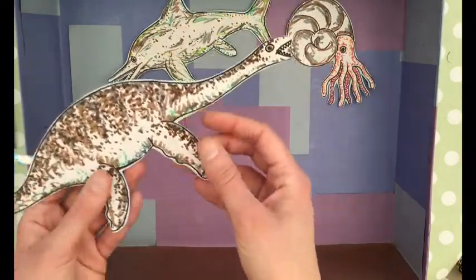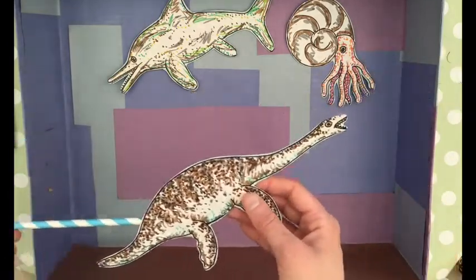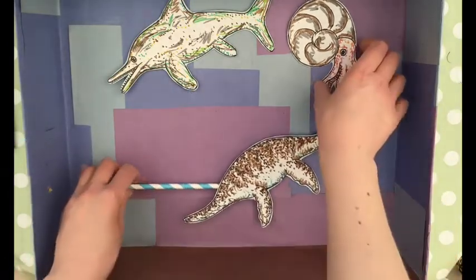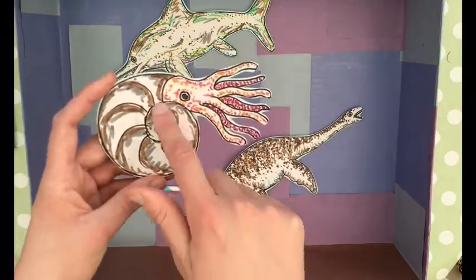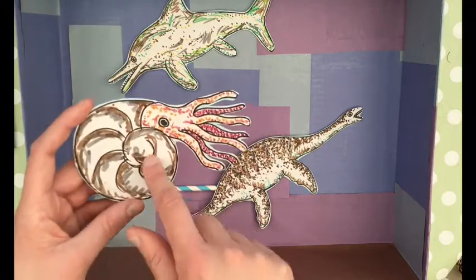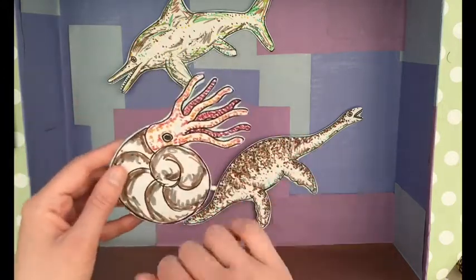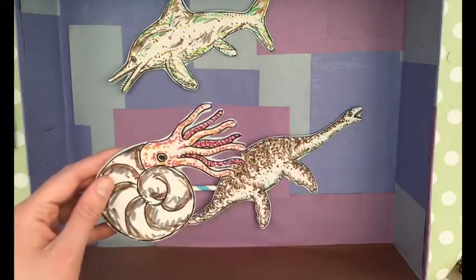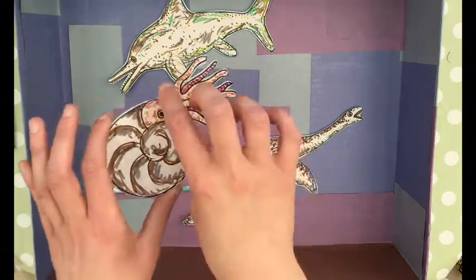This is a plesiosaur — again, big sharp teeth, not particularly friendly, always on the lookout for food. And here we have the ammonites. Ammonites have this lovely swirly shell and are one of the really common fossils found in this area. When ammonites were alive they had lovely tentacled heads that look almost like a squid, popping out of the shell.